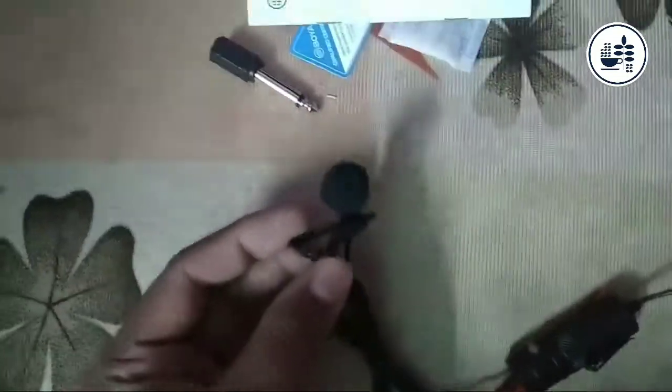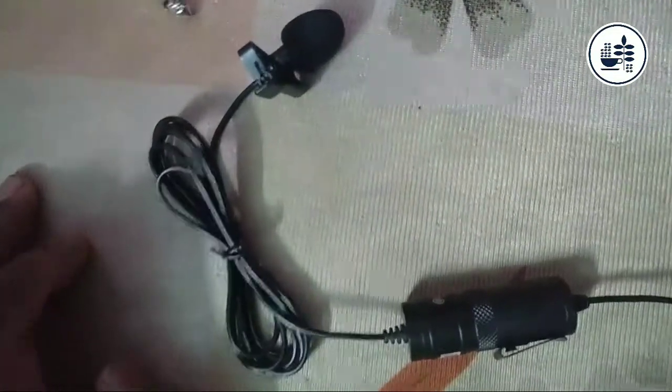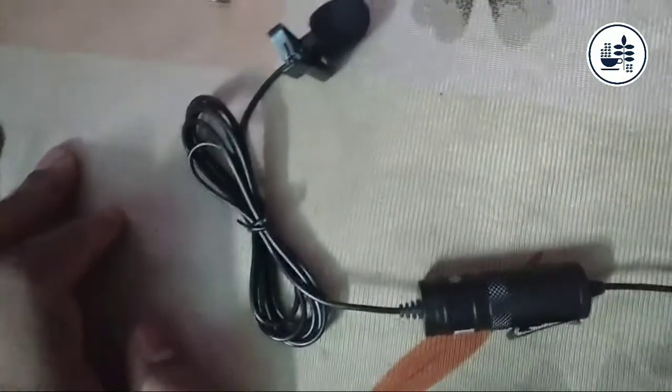So guys, today we are going to show you the mic testing — you are going to see how loud the sound is. Now you can see the voice quality. If you like this video please subscribe, and we will see you in the next video.